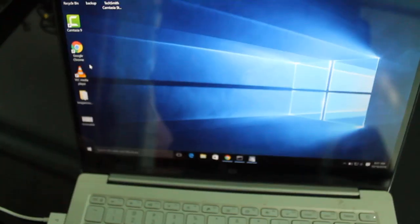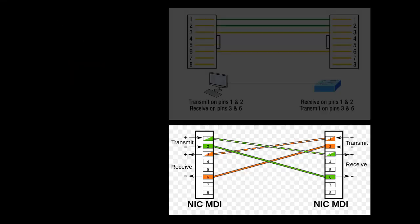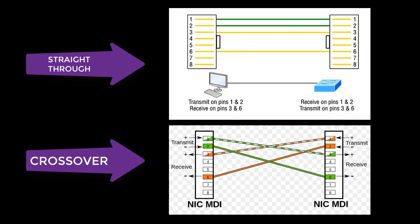Now let's check on my computer. Can we visit Google? Yup, there you go, and then we're done. Now I have left you with a diagram here — the other one is a straight-through and below is the crossover. You can refer to this diagram and this will surely work.